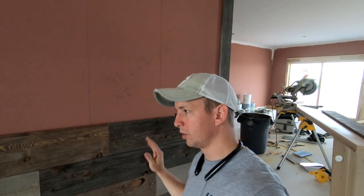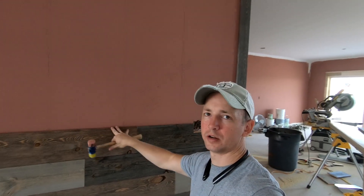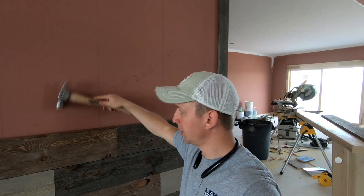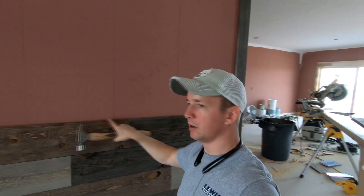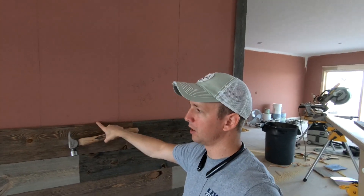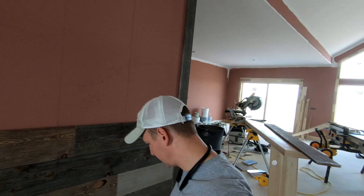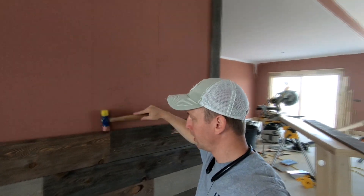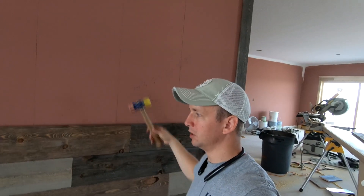One other tool you want to have — most of you know this if you've installed tongue-and-groove before — this is tongue-and-groove pine, so if you're hitting it with a steel hammer and have to wail on it a little bit, it's going to damage the tongue and make it really hard for your next piece to go in. I highly recommend using a rubber mallet so you can tap along without damaging anything.